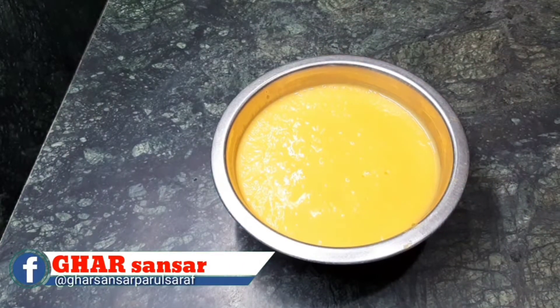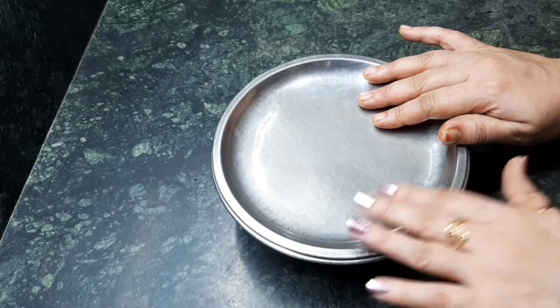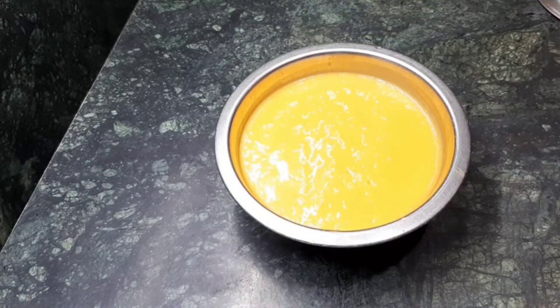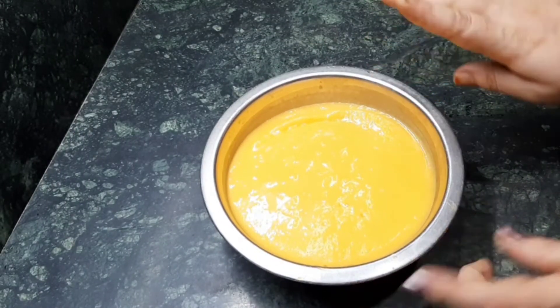Now I am going to make a very simple ice cream with it. Just cover it and keep it in a freezer for two hours maximum. Have a look after two hours — see the thickness of the juice.